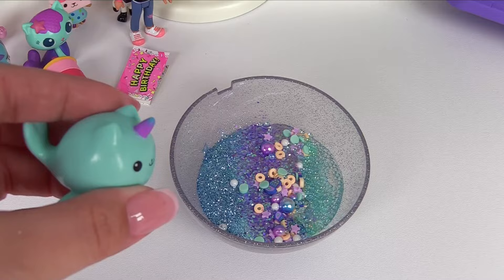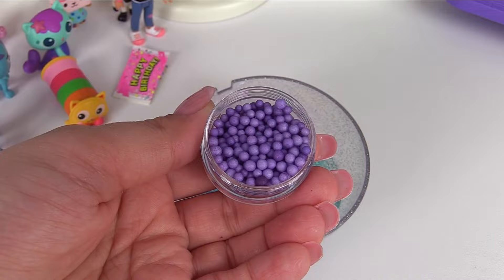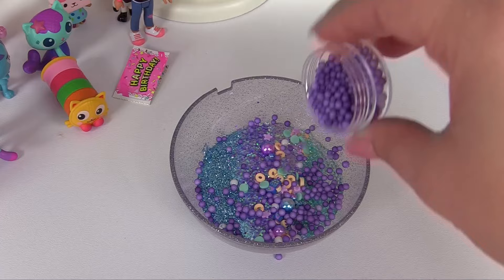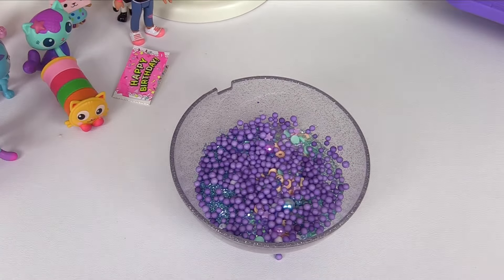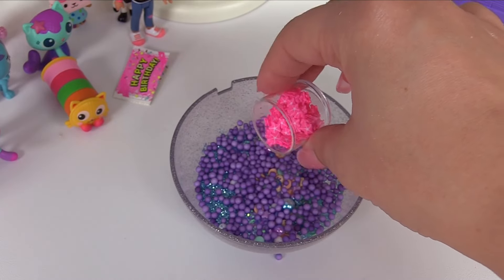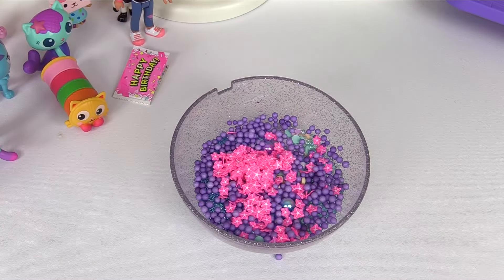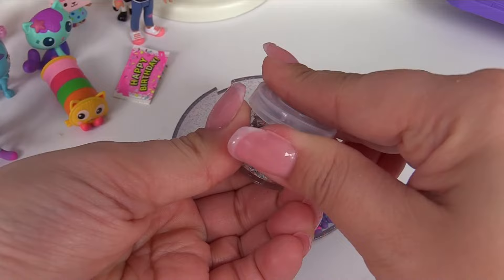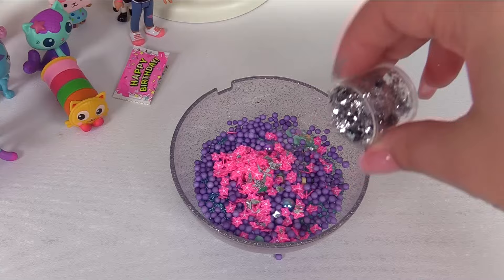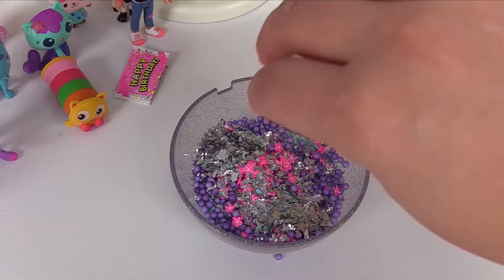Kitty Narwhal has a horn, and on his horn he has some purple. Let's add these purple foam balls. We can add it all over the slime. Next, let's add some of these pink starfish — I'm sure Kitty Narwhal has lots of starfish friends. Look how pretty those colors look together. And how about we add something shiny? Look at these pretty shiny flakes. The ocean sure is shiny. We can give Kitty Narwhal some shiny slime.